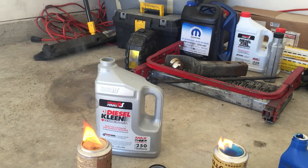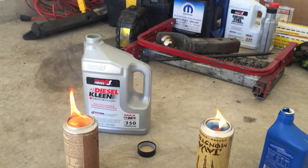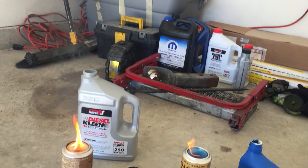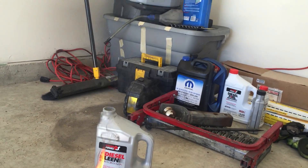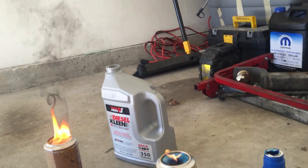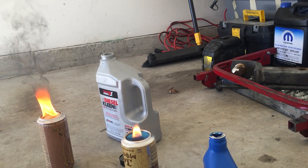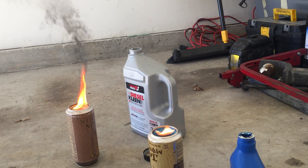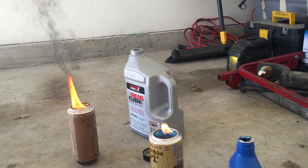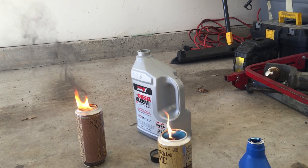Look at the amount of smoke coming off of that. See that? We'll let both burn. Look at the diesel clean — look at that smoke, that's a lot. Let me get a white background. Look at that compared to two cycle. Two cycle oil — not burning a lot, not smoking a lot. But look at that diesel clean — that's a lot of soot.